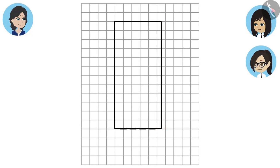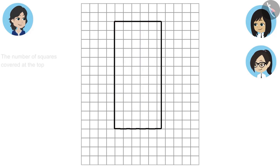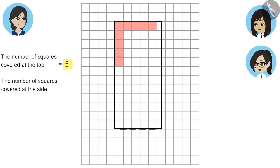This shape has covered five and a half squares at the top. We will leave the half squares for now. Count the squares which are completely covered. Later, we will count the half squares and add them. Okay! Then we will count only the completely covered squares. The number of squares covered at the top is five.